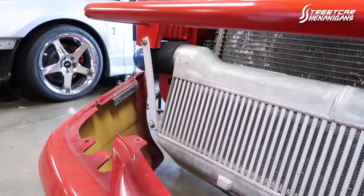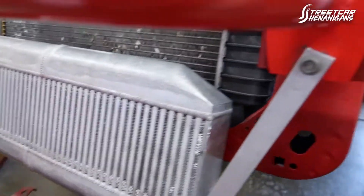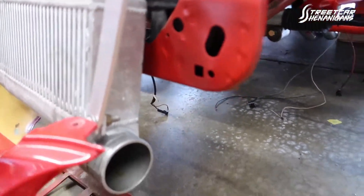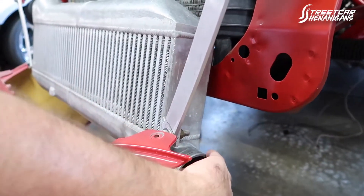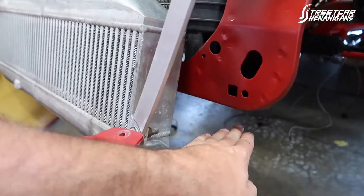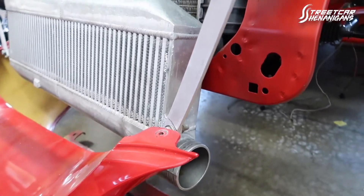That intercooler is as far up as we could get it and it's pretty solid without any pipes on it, but just look how low it sits. The bumper really hangs about here and it should go straight across to the core support — there's no way that's gonna fit. We had it sitting about an inch below the core support for years. I've been talking about putting a different intercooler on this car ever since I realized you can't get it straight, and I don't want to cut the bumper apart either. So I finally got one.